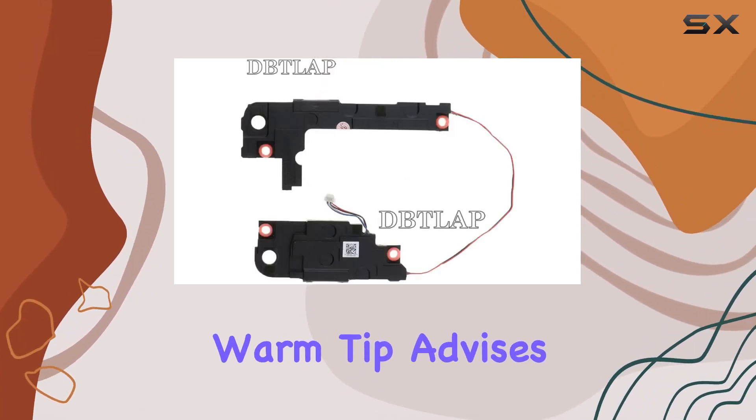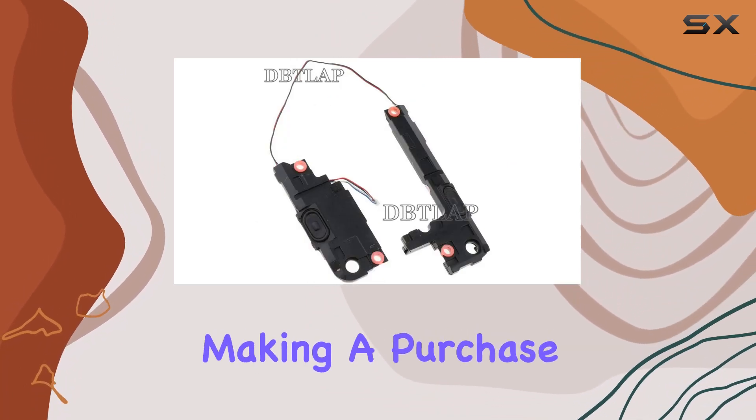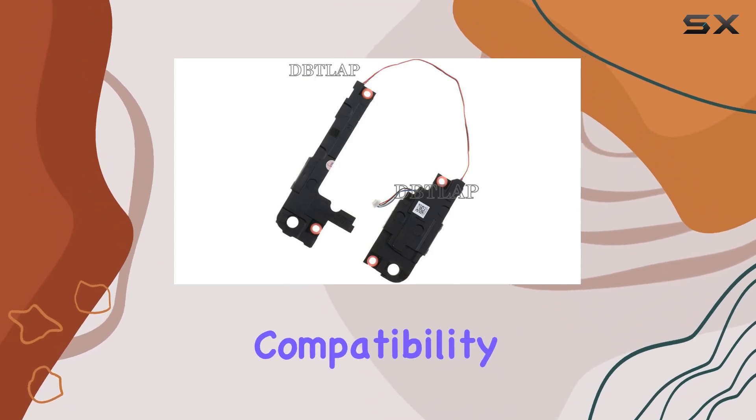However, the warm tip advises potential buyers to cross-verify compatibility with their original speaker before making a purchase. If uncertain, reaching out to the seller is recommended to avoid any compatibility issues.